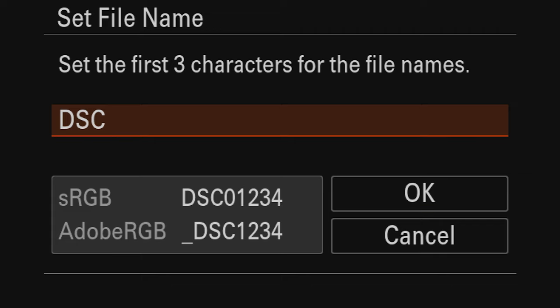By default the front dial changes aperture and the back dial changes shutter speed, but I like reversing that because I come from a Canon background. So I'll set the front dial to shutter speed and the rear dial to aperture. The corner dial I'll leave to exposure compensation — that's standard for Sony cameras. The rear wheel on the direction pad I'll set to change ISO.